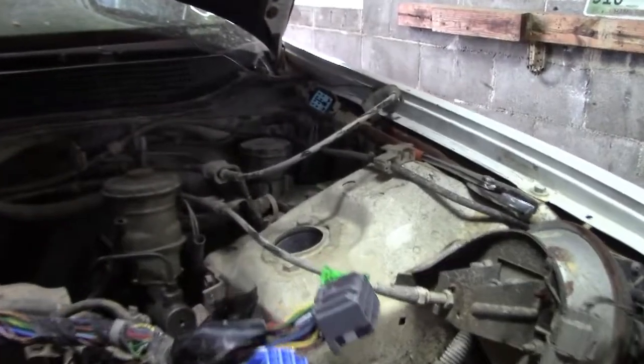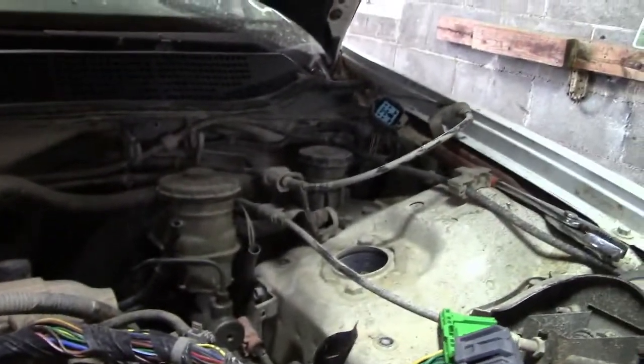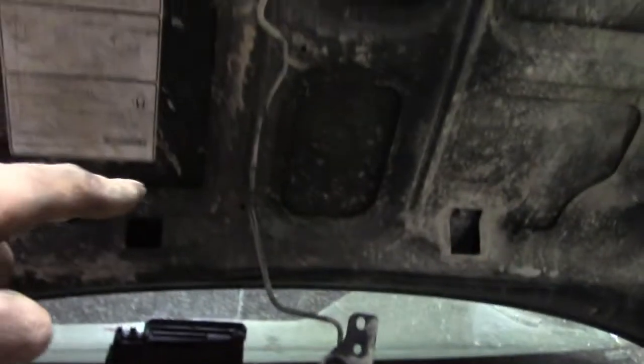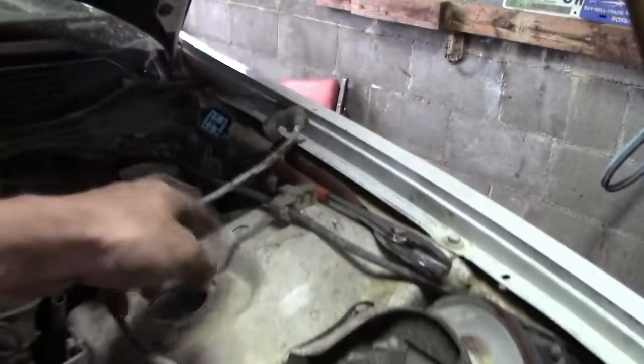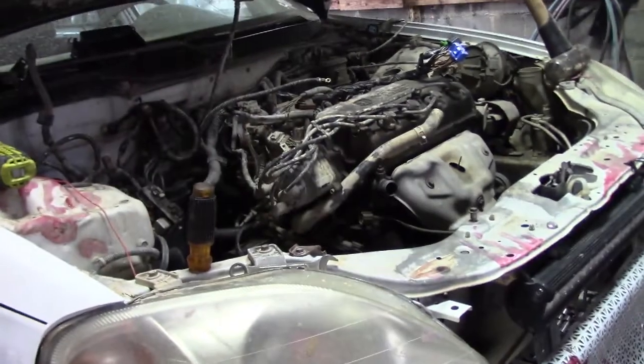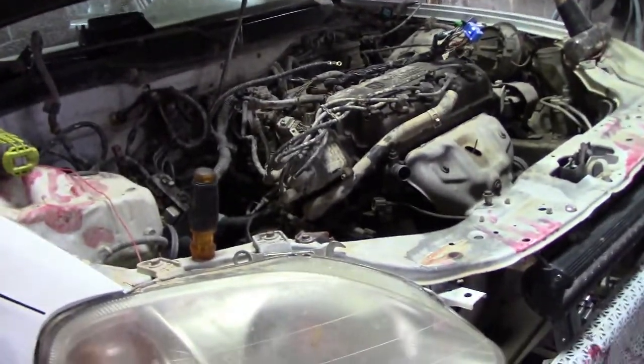Alright, I'm pretty sure I got everything. Power wire for the starter, grounds — here's one end of the engine harness, here's the other. Fuel supply, fuel return disconnected. Clutch is disconnected — that's this hard line right here. Cooling system's disconnected, radiator's out, bottles disconnected. I think that's everything, though I kind of feel like I'm forgetting something. If y'all see something that I forgot, go ahead and let me know in the comments so I can get it in the next video.